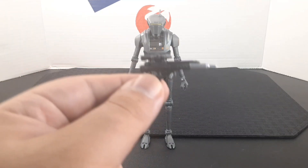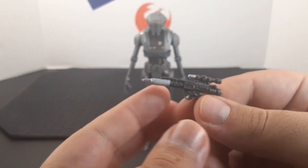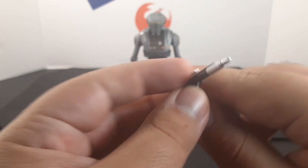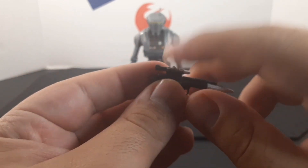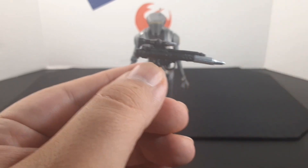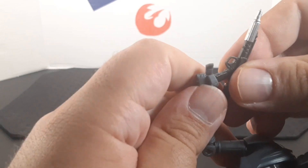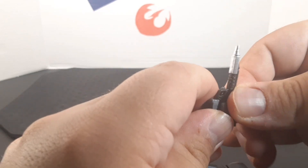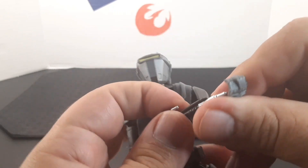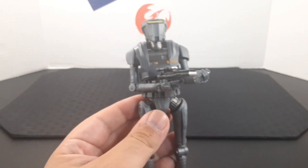Looking at the accessory — he comes with a pistol. It looks very nice, one of those Rebellion-style blasters with a silver-tipped scope at the barrel and really nice detailing throughout. To attach the blaster, all you do is slide in the grip, turn on the trigger finger, and you can move his hand in front of the barrel to give support. It looks really cool.